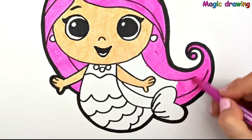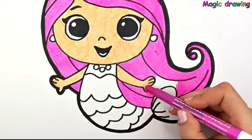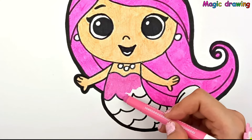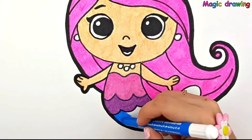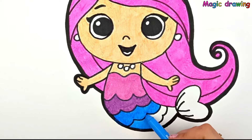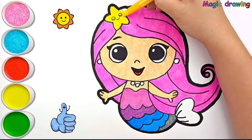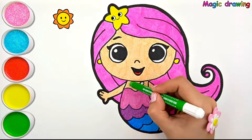I like swimming too. Do you like to swim? Violet. Dark blue. Blue. Gray. Red. Yellow. Green.